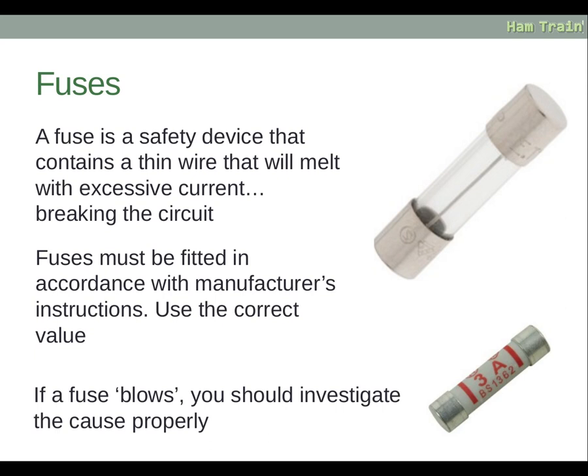A fuse is a safety device that contains a thin wire. This wire will melt with excessive current, breaking the circuit and switching things off. The fuse must be fitted in accordance with the manufacturer's instructions, and a fuse of the correct value must be used. If a fuse blows, you should investigate why and find the cause, rather than just fitting a new fuse and carrying on.